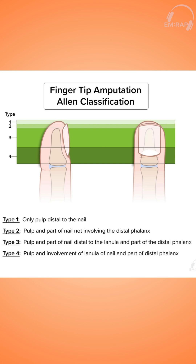Type 1 is an injury that involves the pulp only. Type 2 involves the pulp and the nail bed. Type 3 involves a distal phalanx fracture. And type 4 is typically characterized by total nail loss.